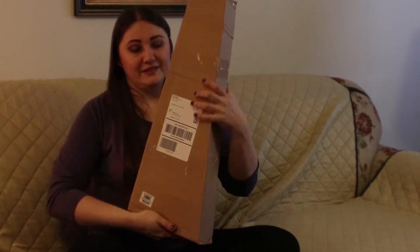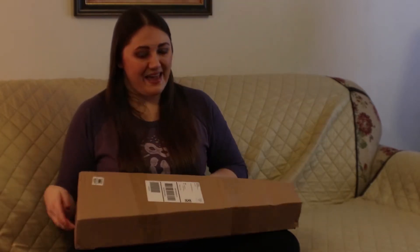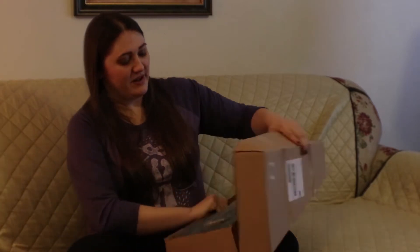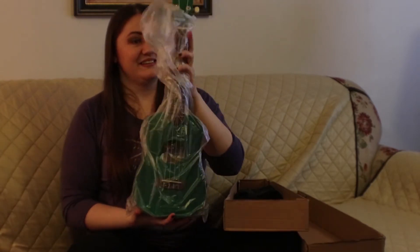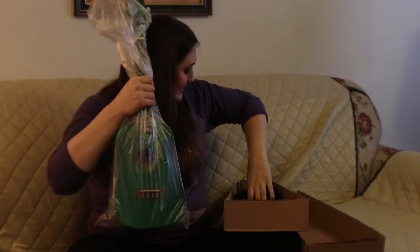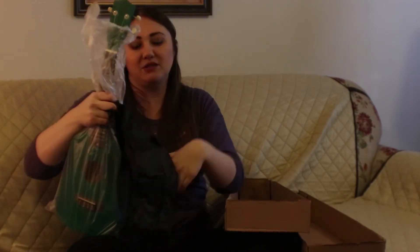I got express shipping, the expedited option, so it would get here within about a week. This is how it was shipped — this is the box it came in. The only cushioning in the box was a plastic bag. Then it came with a case, which I was really happy about, but there's no bubble wrap or anything in there.